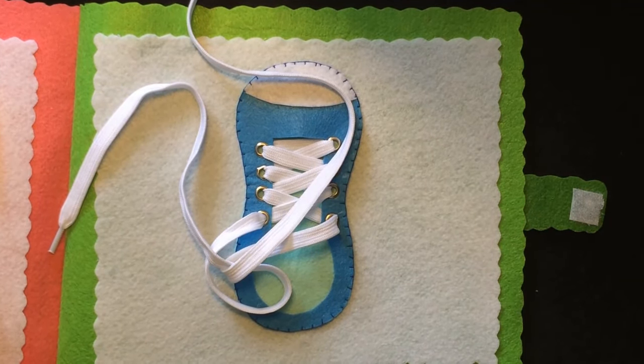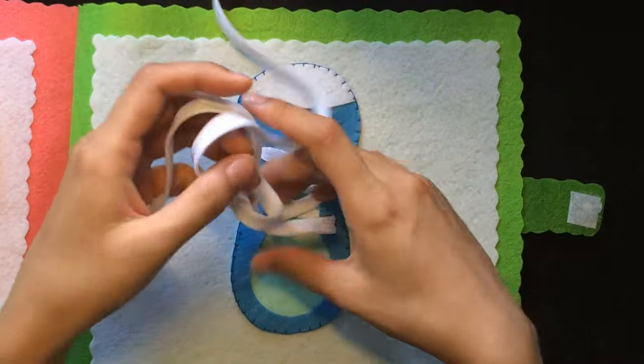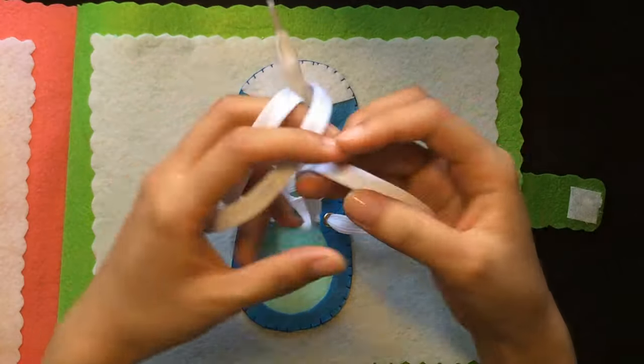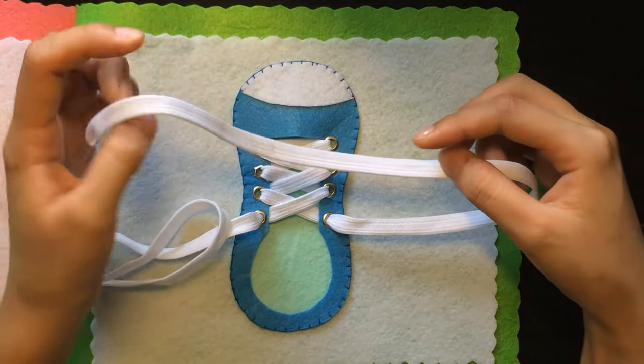Today I'm going to show you how to teach children to tie shoelaces using a handmade book model. This is one of many handmade skill-teaching book pages I am making. With this method, children will likely be more interested in learning than with the conventional way of teaching shoelace tying.